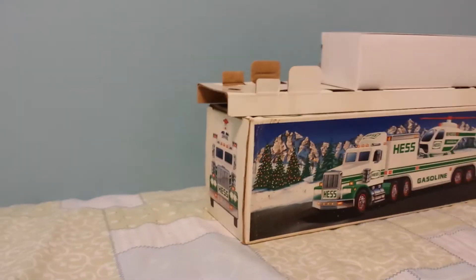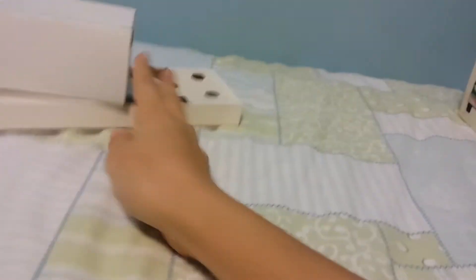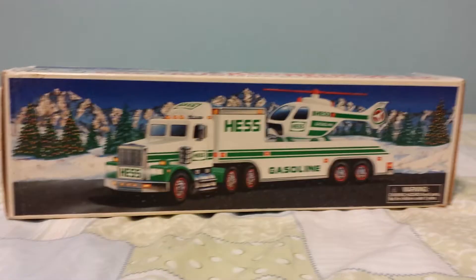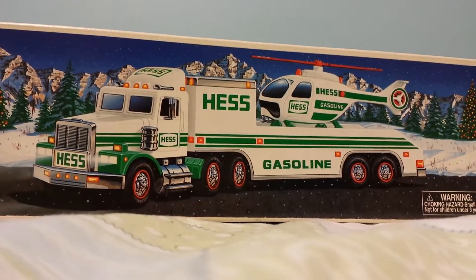Alright, let's just move the truck over here to the side. Here's the inserts for the truck. Here's the helicopter box for it — I still have it. I got this at a flea market for about $10. Here's the beautiful box art that Hess puts on these trucks every year. I really like it.